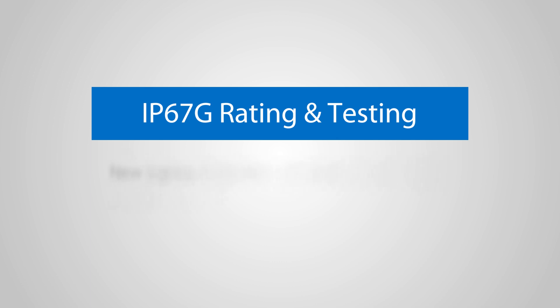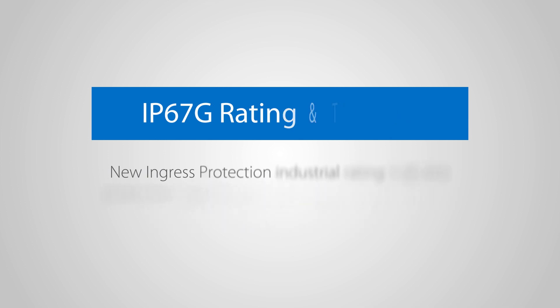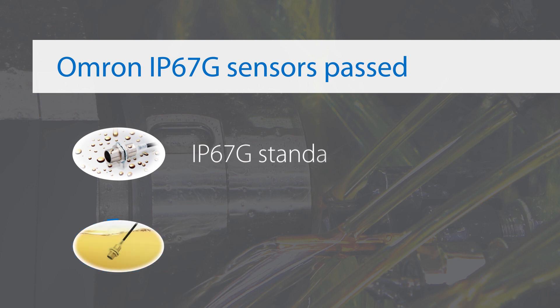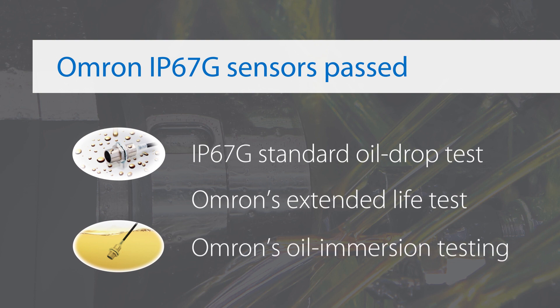A new ingress protection industrial rating indicates protection against dust and water immersion up to one meter, with the letter G signifying oil resistance. Omron's IP67G-rated sensors passed the IP67G standard oil drop test, as well as Omron's own extended life test and oil immersion testing.